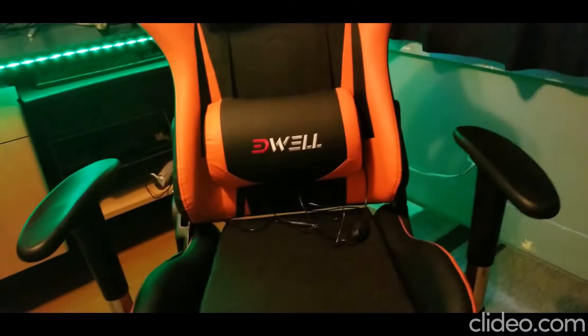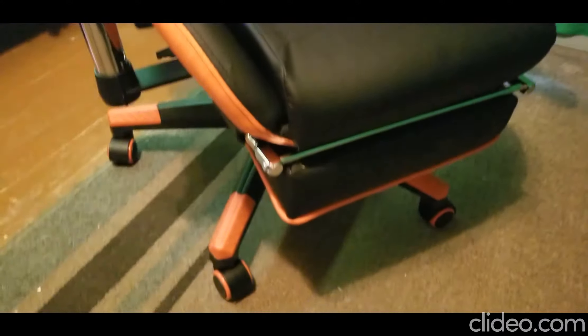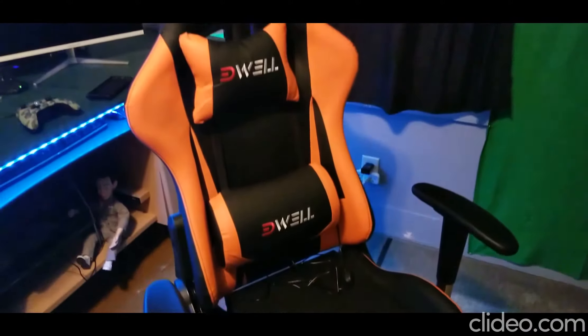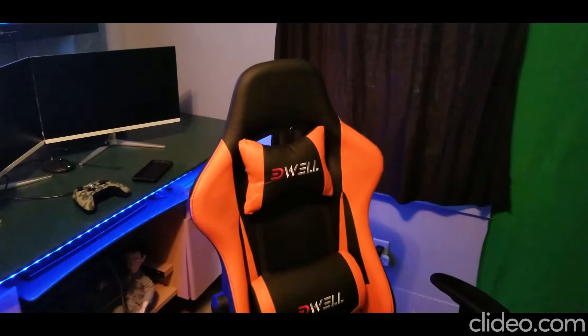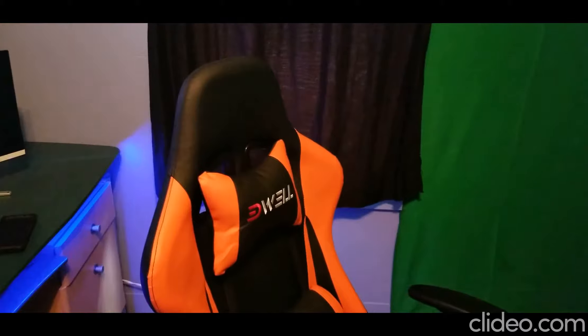Overall the chair is really great and I really do like it. I went with the orange and black — there are several different colors to choose from. It took me approximately three days to get it from Amazon; it shipped from Georgia.